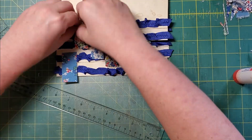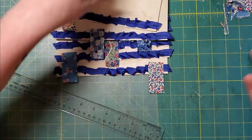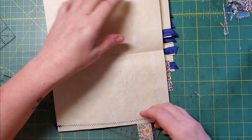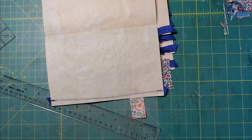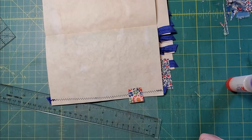Alright, so that will do. I am going to turn these around and flip them over like this and get them stitched in place. I'll be back.